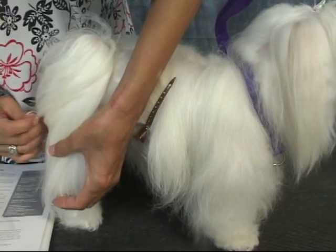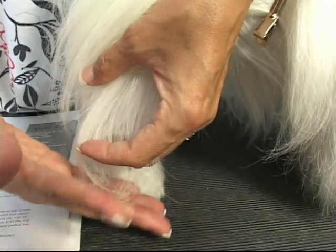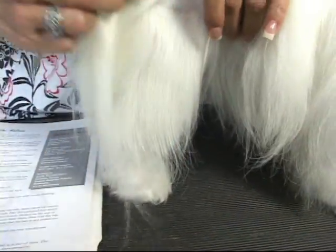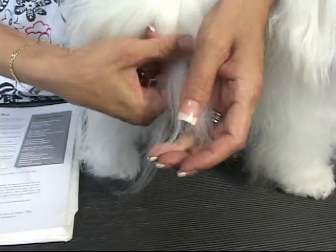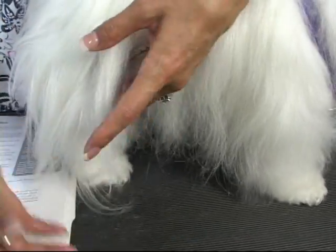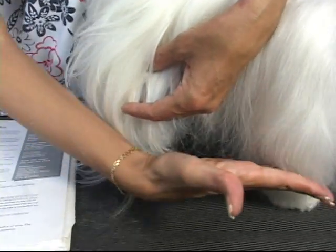And I would trim. Let's assume I was going to trim that much off of here — about a half an inch, maybe less. Then I would take half of that and add it to this section, pull this back. I'm doing this from above so it's a little difficult, and use the hair that I already cut as a guide to get it the same length all the way across.